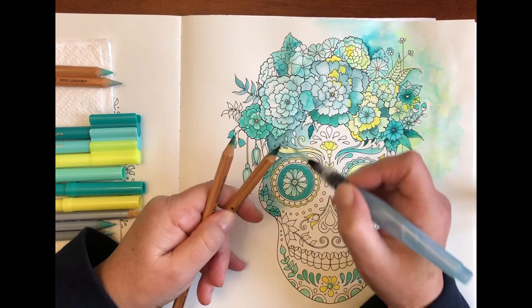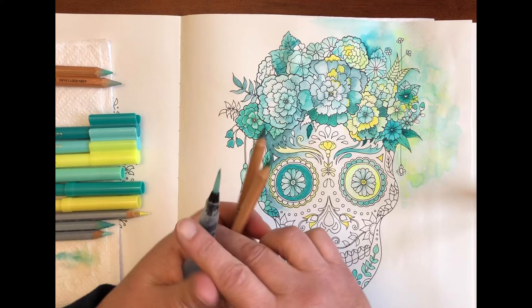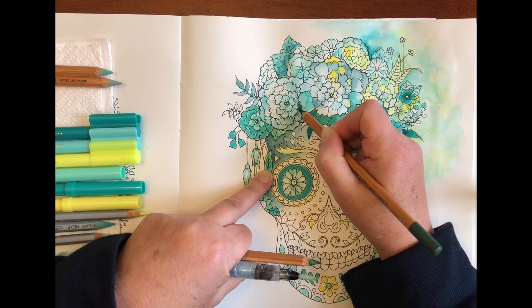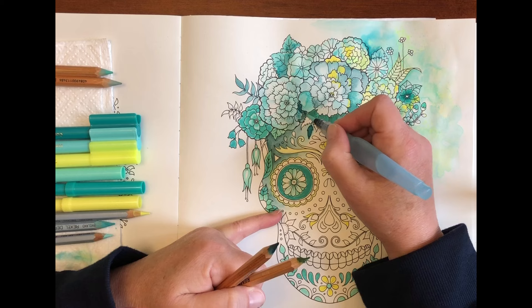I'm thinking this needs to be a bit darker. I'm not sure if I showed you in the first video — I don't think I did because I have all these ideas and then when I'm filming the nerves get the better of me. But when the paper is damp you can actually use your watercolour pencil directly on there, and if it's too dark and solid you just come back with some more water and break up the surface of that area.